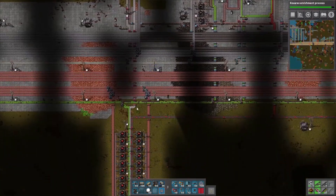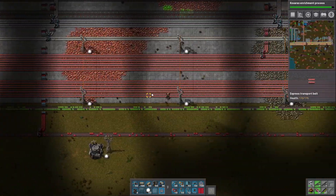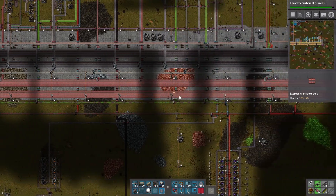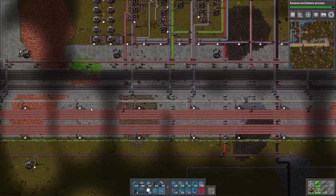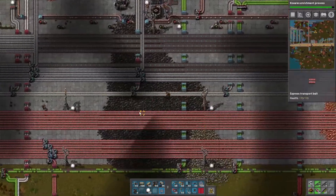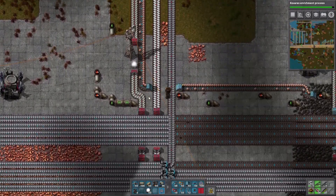So you can see we've got some balancers like this for when we take off the bus, and we just need to add that for the rest of our stuff here. I think I did it already for anything that's using copper, except for the stuff that's taking it off the top. So I need to do that right there — it's only taking off the top belt, so these bottom three belts aren't really even being used. And the same thing with the iron right here.